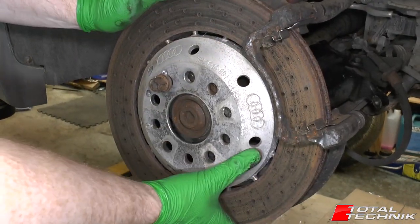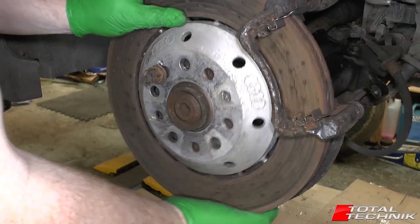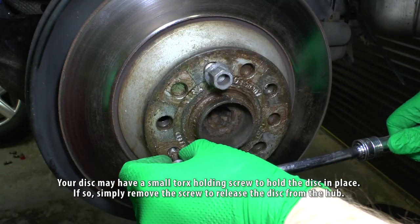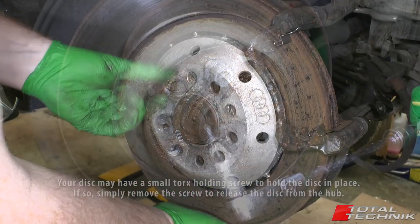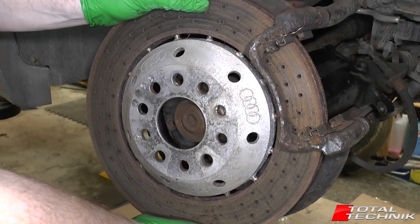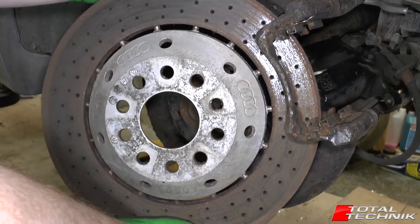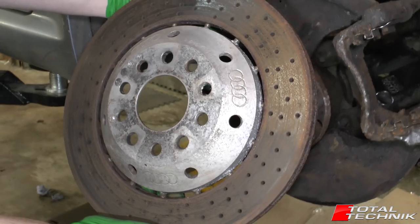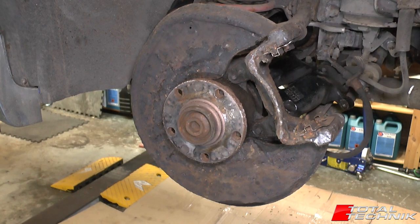We've got the pads out of the way. Next thing we want to do is get the old disc off. Take the weight of it, remove your wheel bolt, and then just draw the whole thing carefully forward. There you go — that's the old disc removed, and there we have the hub ready to fit the new disc.